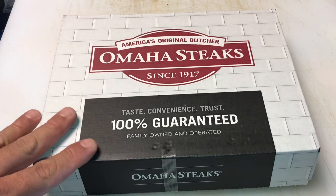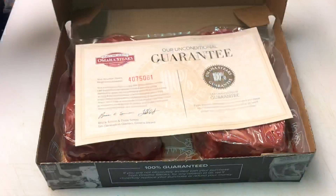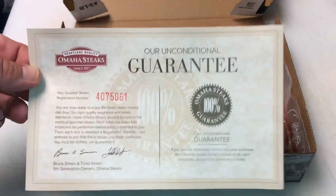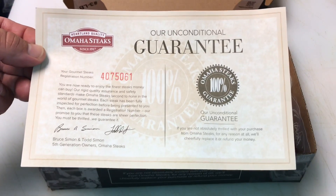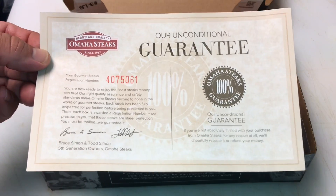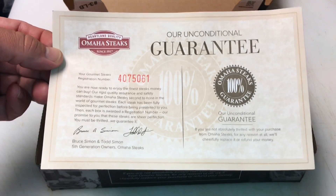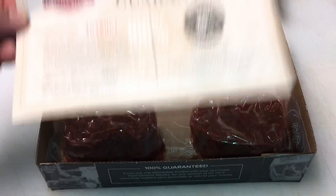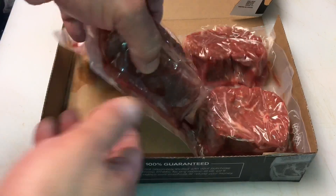So this is the box they come in. They ship it in a larger styrofoam container with dry ice to make sure they stay fresh. When you open up the box, they've got their unconditional 100% guarantee — if you're not absolutely thrilled with your purchase from Omaha Steaks for any reason, they'll cheerfully replace it or refund your money. These steaks have been inspected, stamped, and given a number. Look at that — these things are beautiful.